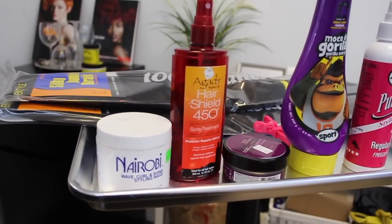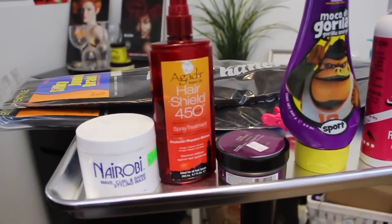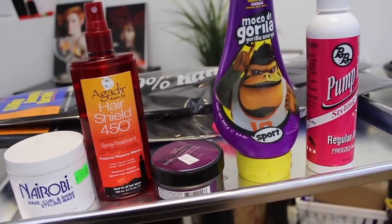So here are the products you're going to need. You're going to need a nice wax, styling wax, heat protection spray, edge control, a holding spray, and of course our Kanekalon hair.